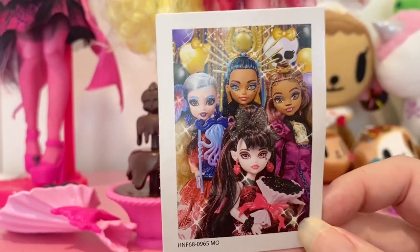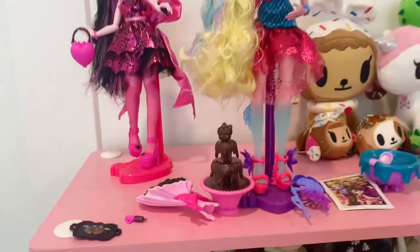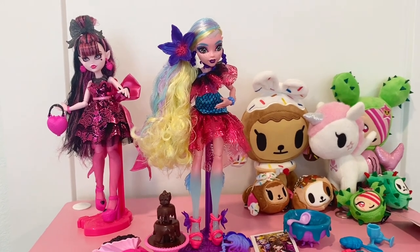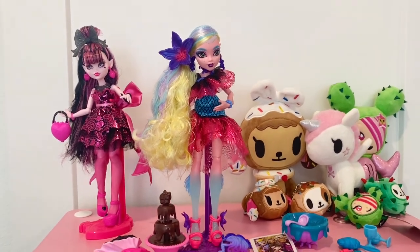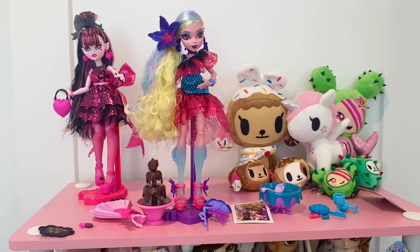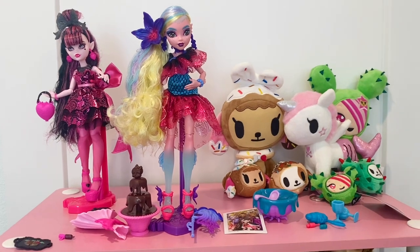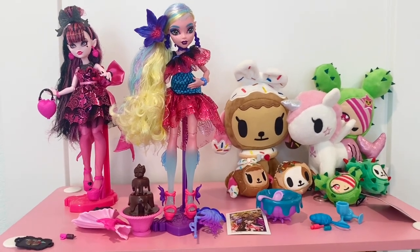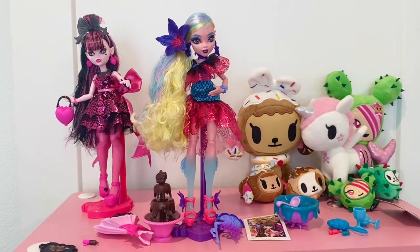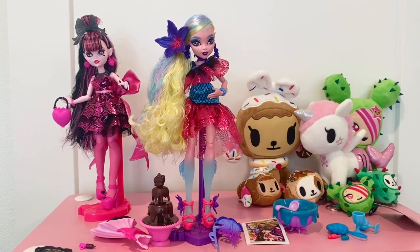So these are my two first Monster Ball dolls. I have two more to unbox - Cleo and Claudine - to join the girls up here, and I'll have to figure out furniture and arrangement to make it a cute little scene. Thanks for watching - please like, comment and subscribe, and let me know which are your favorites from the G3 Monster High. Bye!